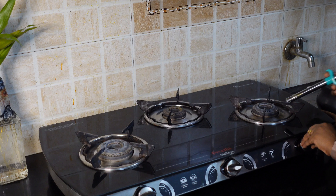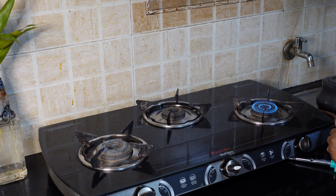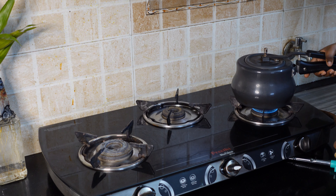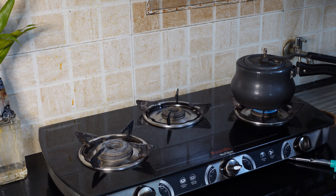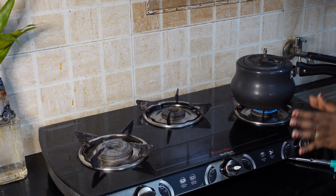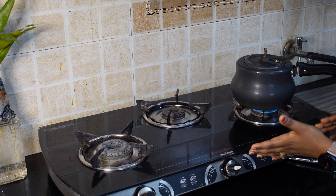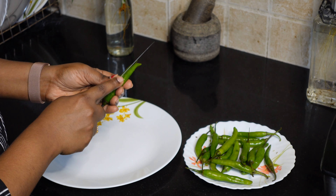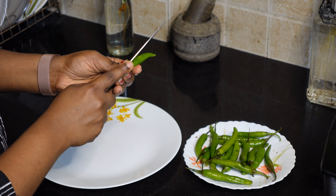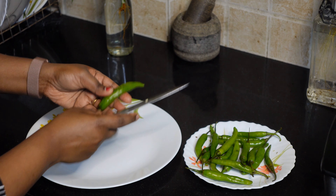Now let's get the preparation started. I like to put a stove on and heat it up a little bit. I will cook it in a pot on the stove. I will add oil and place it in, putting a little into the pan.